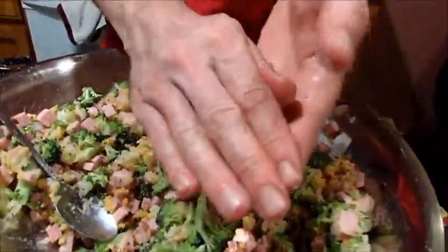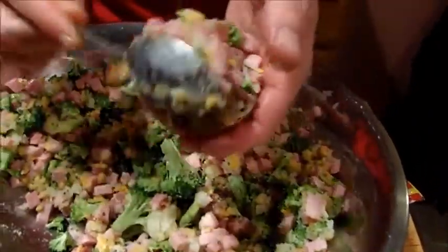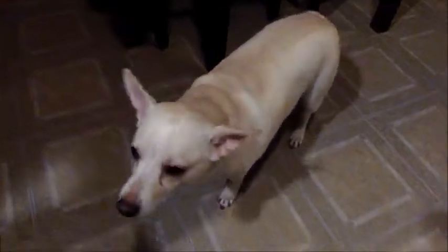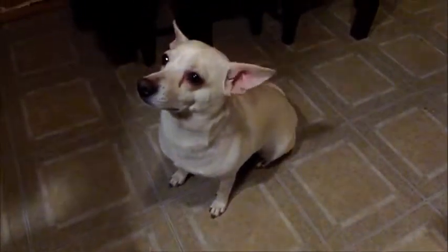And once again, if you can't find ham because the stores are shut down because of an EMP shockwave or any other crucial disaster — just use your dog. He's just ready to be eaten, isn't he?